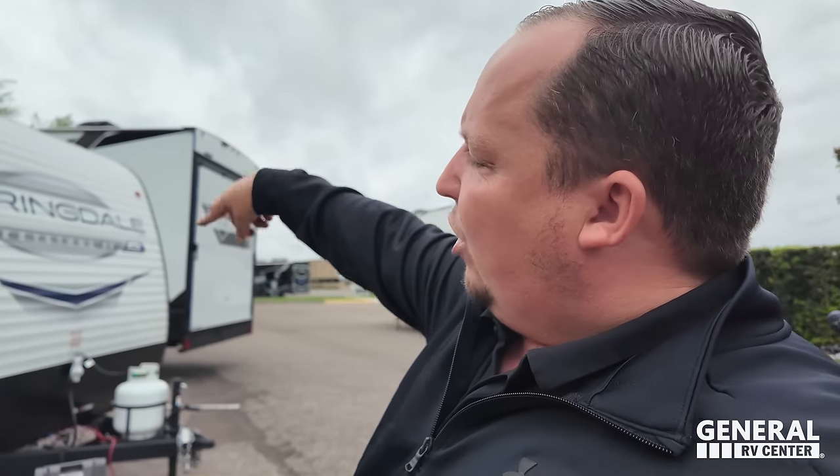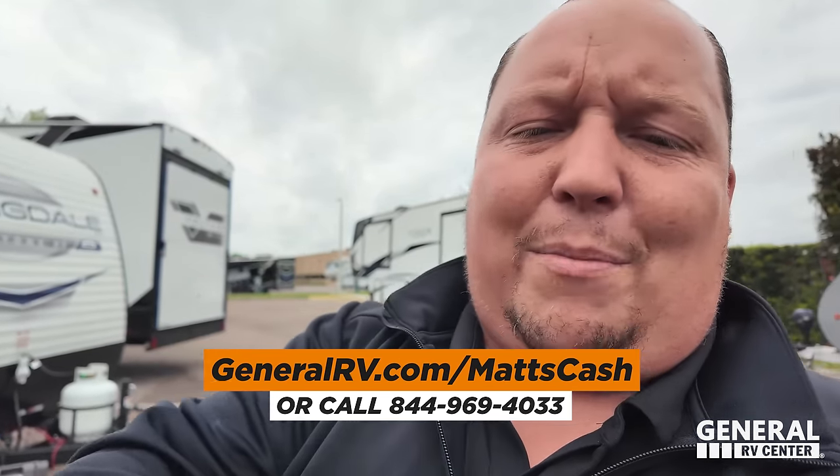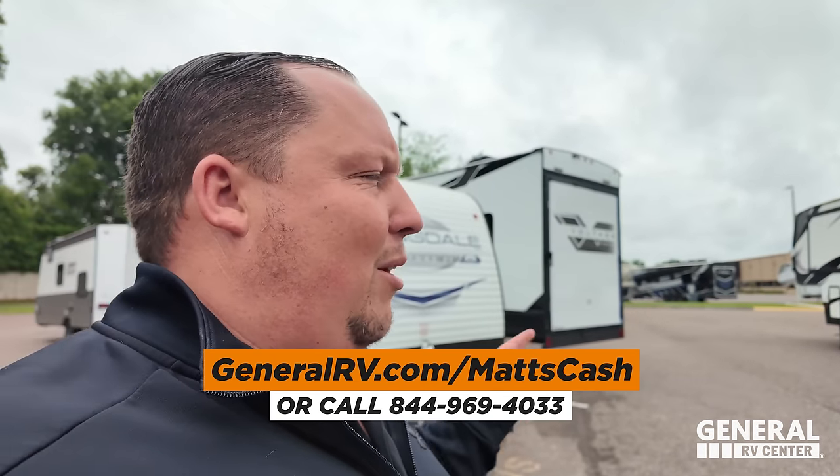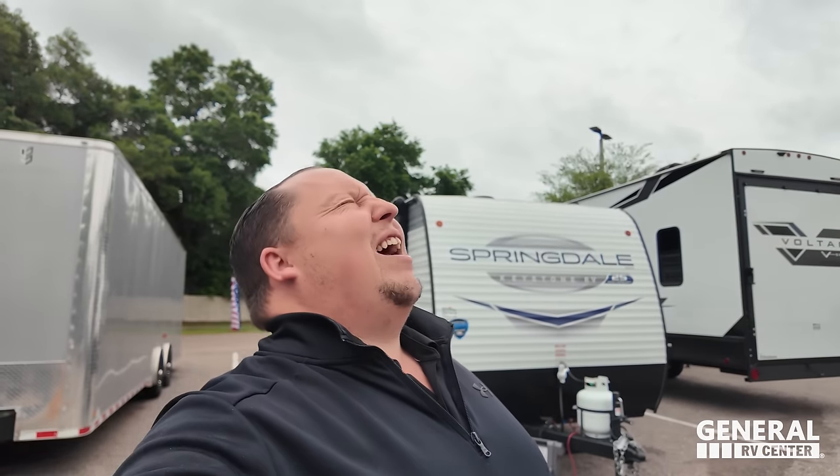Full respect to that brand — they sell a ton — but I want people to know the Springdale is better at the same price. I'd love to do future Royal Rumble videos comparing brands we carry: Grand Design vs. Alliance, Forest River vs. Keystone, Fleetwood vs. Thor — but only if this video performs well and you guys give positive feedback. Thanks so much to General RV for setting this up. Click the link below, go to generalrv.com/mattscash, and we'll get you the absolute best price in America on this RV or any RV. Let's get ready to rumble!